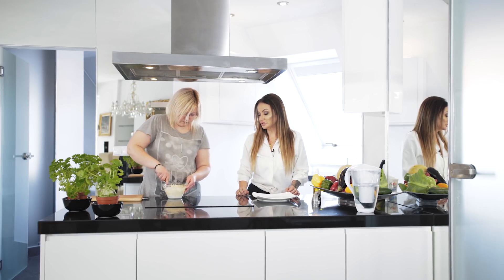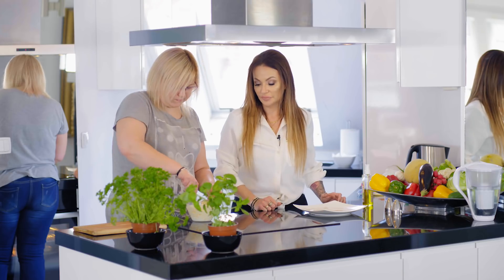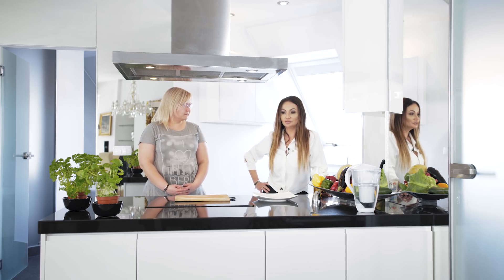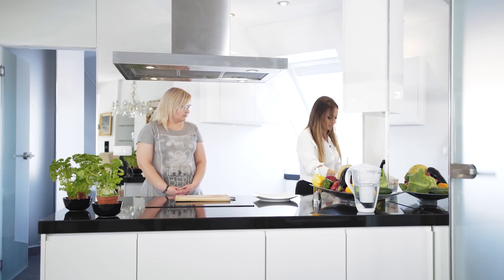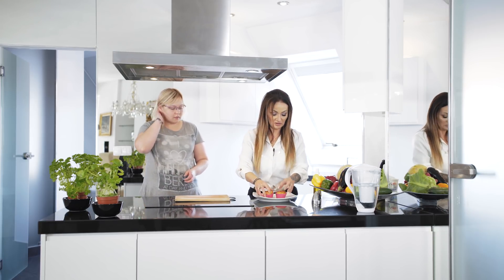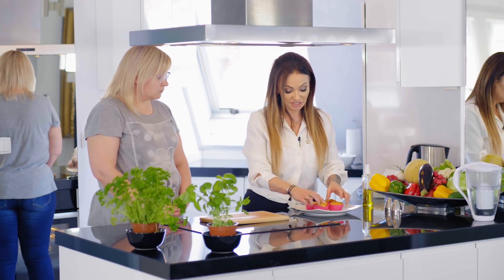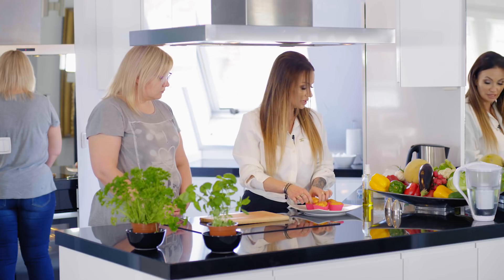Takie pieczarki nafaszerowane pastą jajeczną - farsz mamy gotowy, sobie go na chwilkę odstawmy, zanim nam się zrobią pieczarki. My w tym czasie przygotujemy produkty i składniki do naszego drugiego dania. Będą to tosty, takie a la bruschetta z naszych bułeczek, których przepisy już widzieliście.